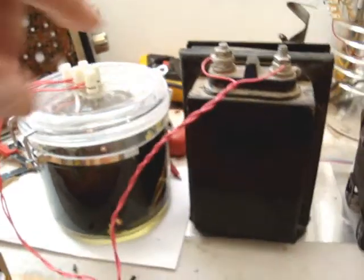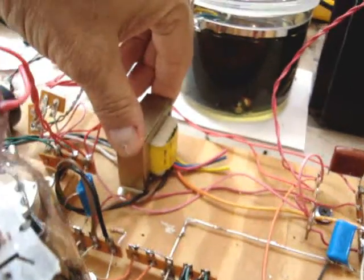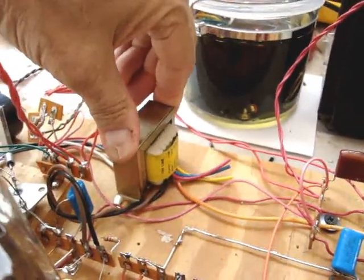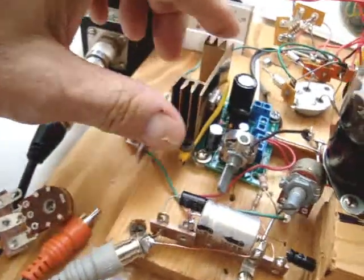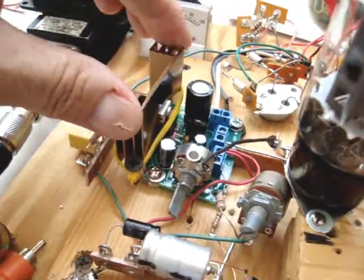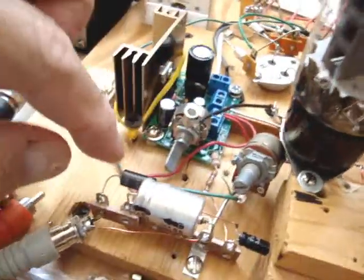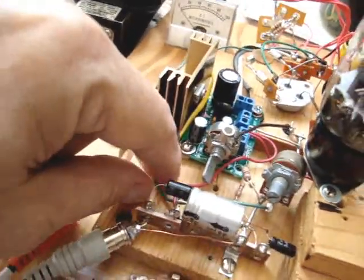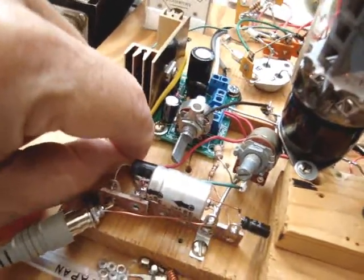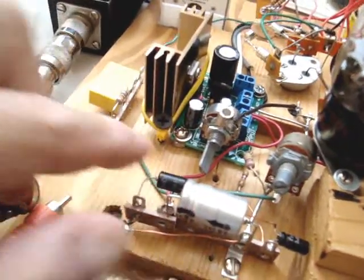The modulation choke is right here. That goes down into this circuit — this is the input transformer to the modulator, and I'm driving that with a small solid-state amp. In here I also have a small feedback network, audio feedback, which feeds back about 10 dB of audio.